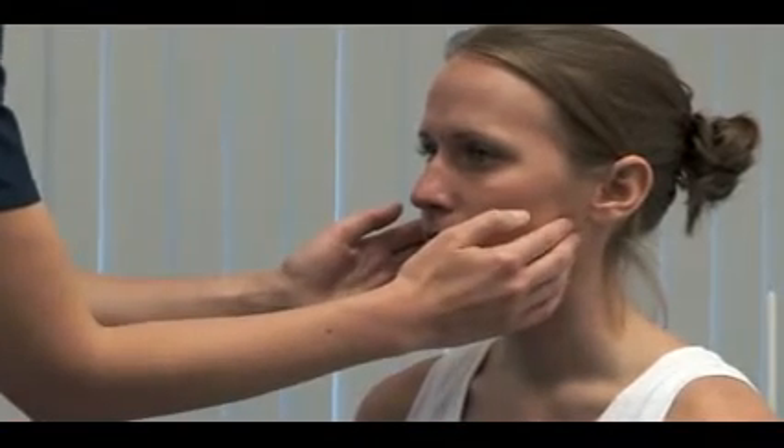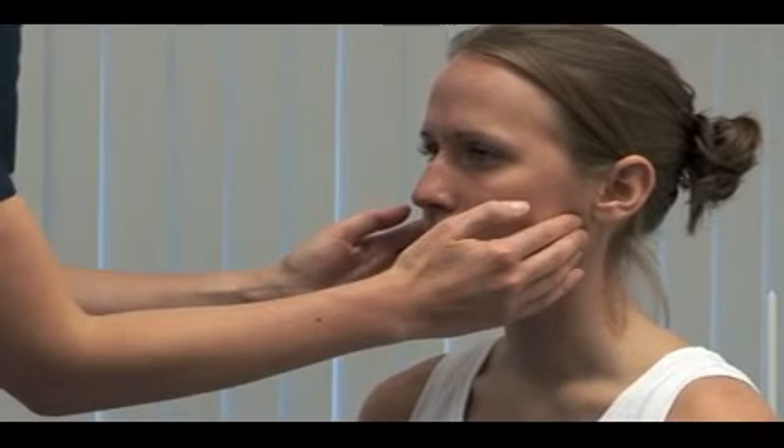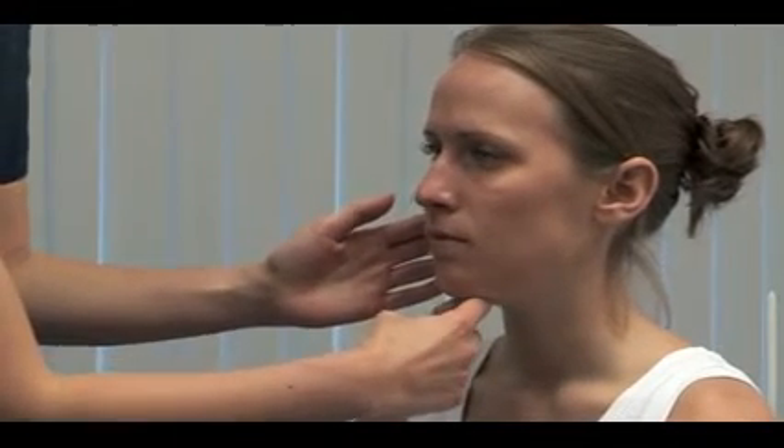To assess the motor function, look for wasting in the muscles of mastication. Please clench your teeth. You should be able to feel contraction in the masseters and estimate their bulk. Against my hand — carefully provide resistance to mouth opening, testing the pterygoid muscles.